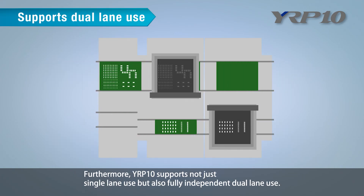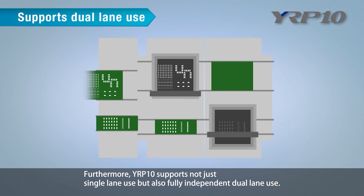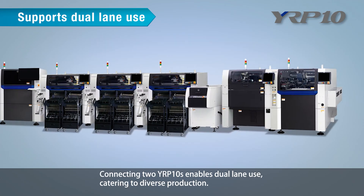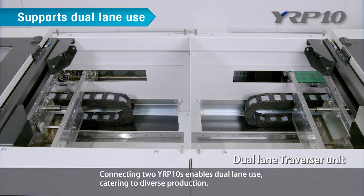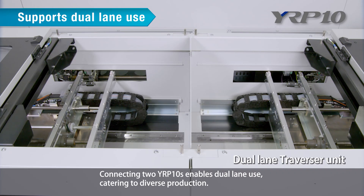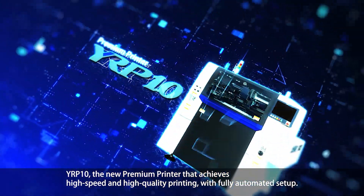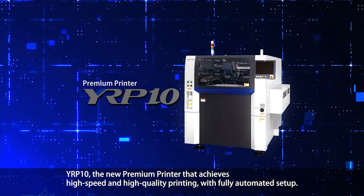Furthermore, YRP10 supports not just single-lane use, but also fully independent dual-lane use. Connecting two YRP10s enables dual-lane use, catering to diverse production. YRP10 is the new premium printer that achieves high-speed and high-quality printing with fully automated setup.